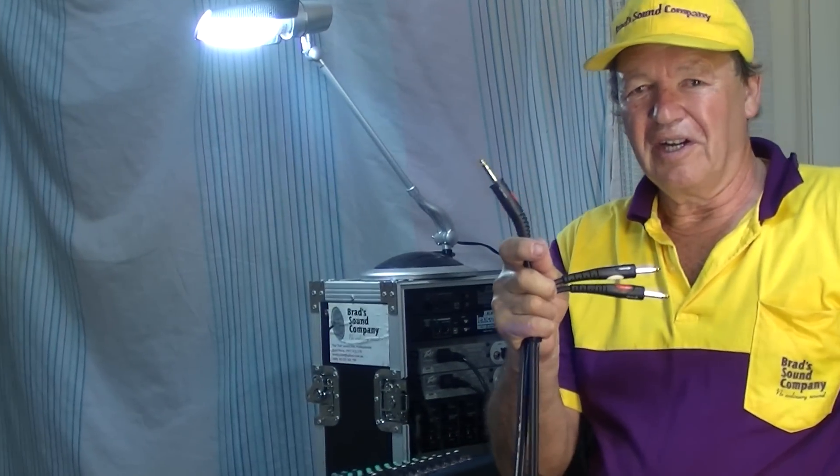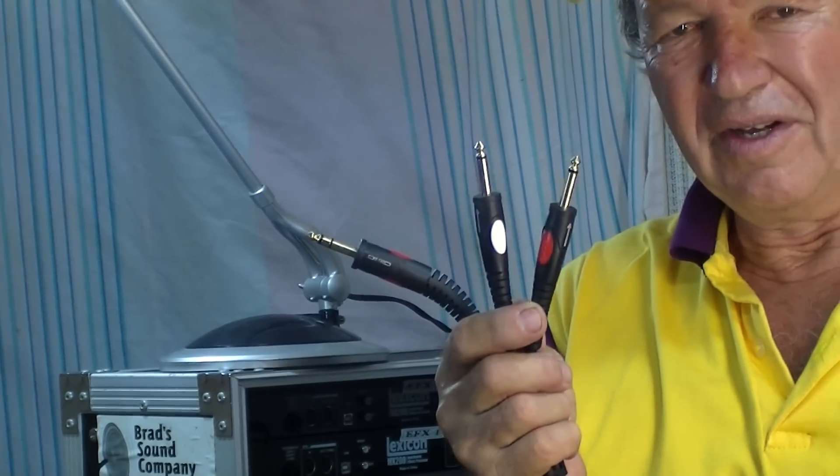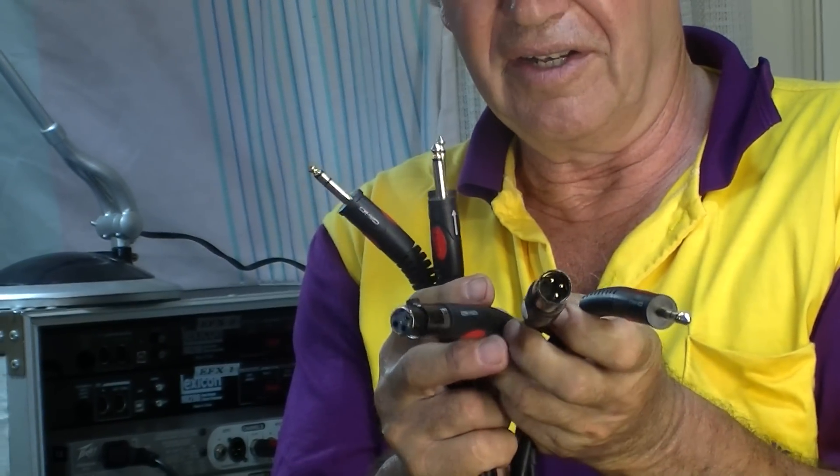The most common way of connecting up external effects units and equalizers is to use an insert cable. All professional mixers will have insert points on the mains, auxiliaries, and all the channels. So let's show you how we put it all together with an insert cable. You'll have a TRS for the insert end, and you'll have two monos, or alternatively TRS male and female XLR.